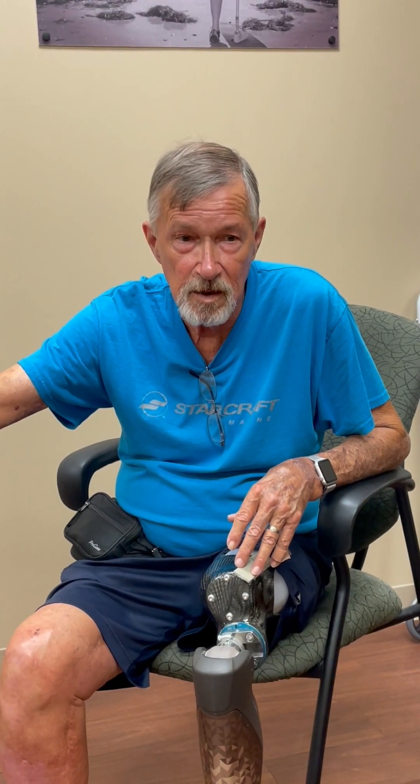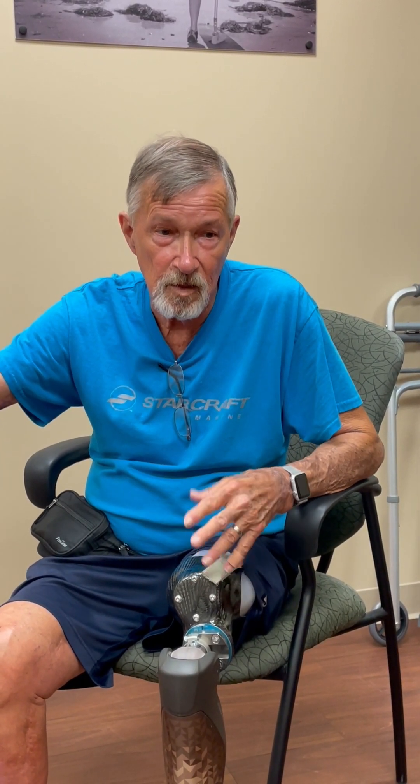I am very happy with this socket. I feel like now, wearing it, I can wear it 10 hours at work with no issues. I still keep it on when I'm home and probably go 14 hours. It's just been great, no issues.